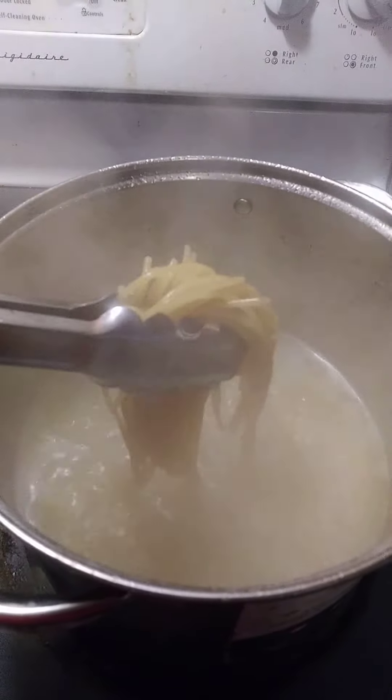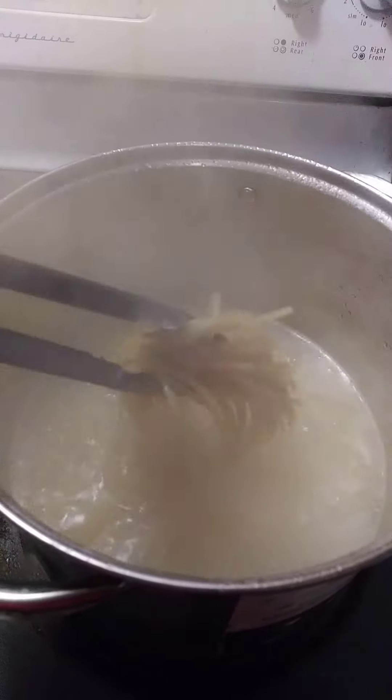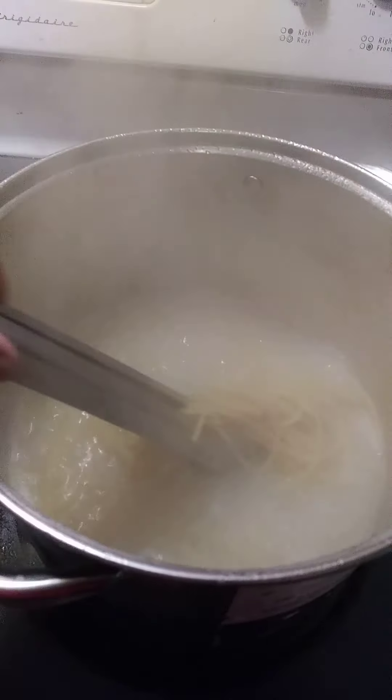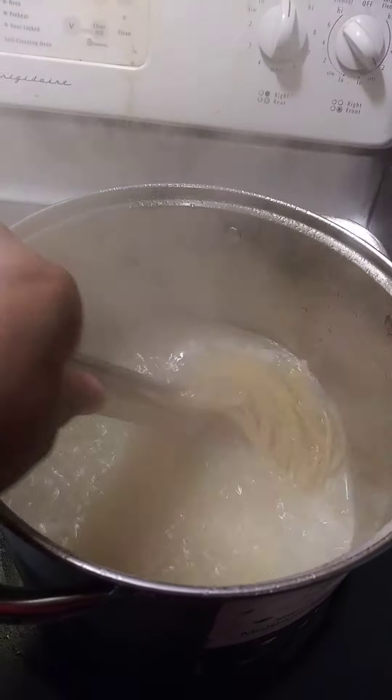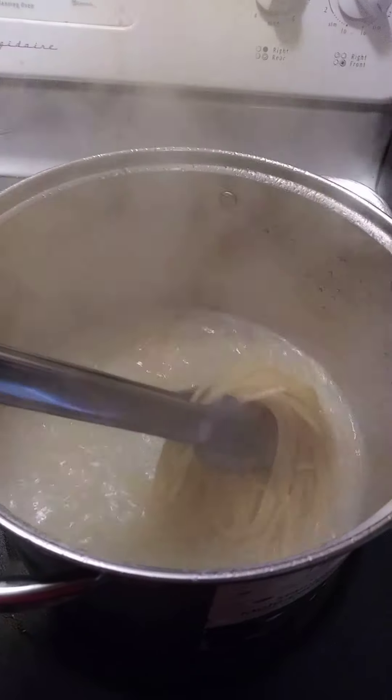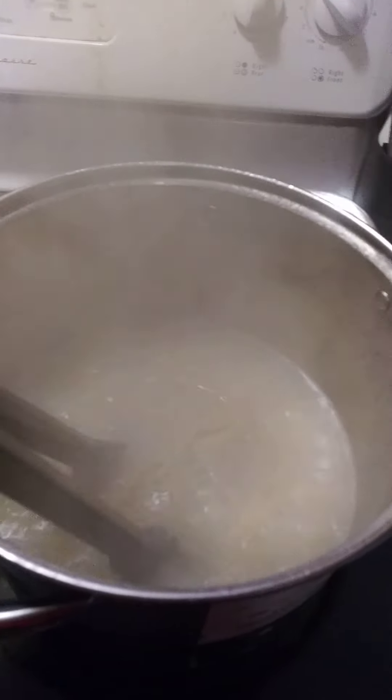Hey y'all, I'm going to make some homemade spaghetti. Today I've got my spaghetti all boiling. I'm going to let them boil for about 10 or 11 minutes right now, and then I'll add my meat to this.